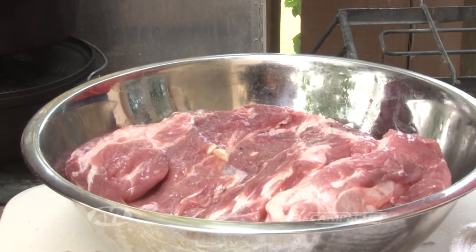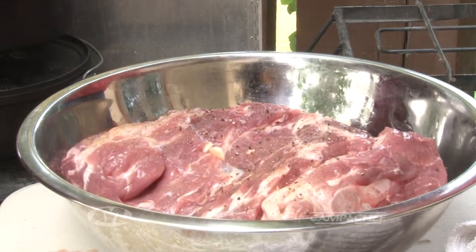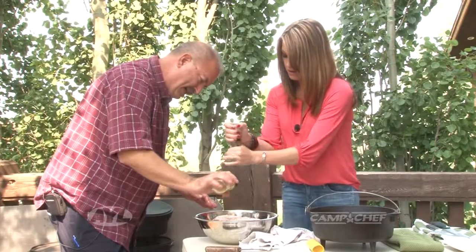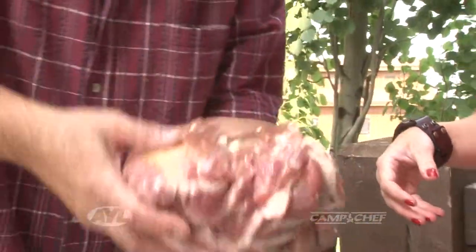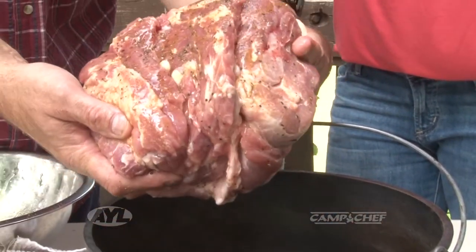What we're doing here is putting some salt on. You can use whatever rub you feel is necessary — you could try all different kinds. Each time you Dutch oven cook this, you could experiment. You get the fatty side last. There's a reason for getting the fatty side last — that's the side that you're going to put down first when you put it in the oven.